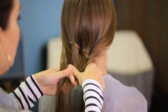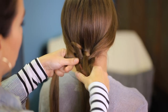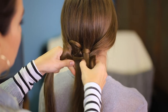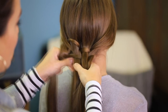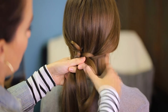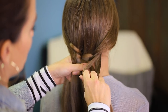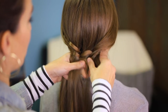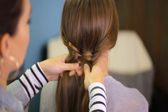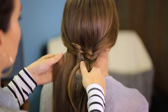Pick up another piece on the left and reverse the process: over the first section, under the second, over the third, and hook it in. Keep doing this all the way down — it's kind of like a fishtail where you just continue the same steps over and over again, and it creates the shape that you want.